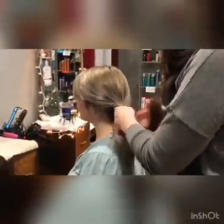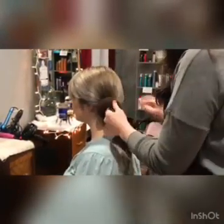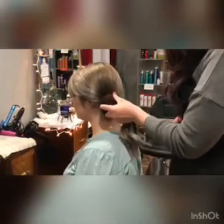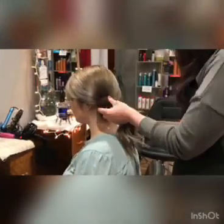And then take your sock bun, pull it in, and then I'm going to secure this bun thing to her hair. So I'm just going to take these little pins and stick it in there, and then to her hair.